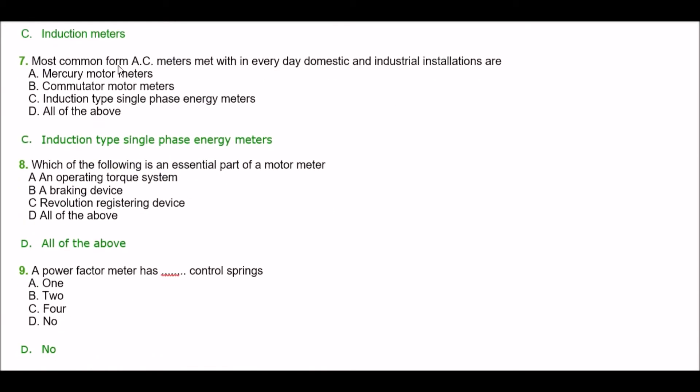Next question. The most common AC meters found in everyday domestic and industrial installations are — option A: mercury motor meters, option B: cumulator motor meters, option C: inductive type single phase energy meters, option D: all of the above. The right answer is option C — induction type single phase energy meters.